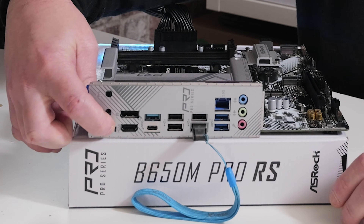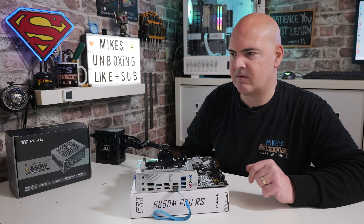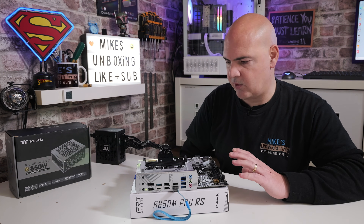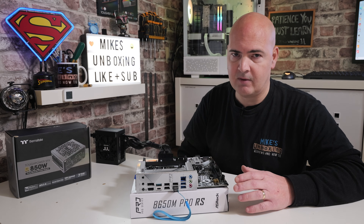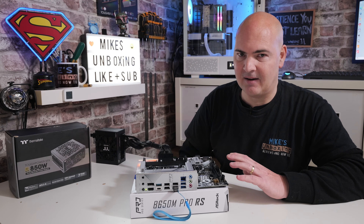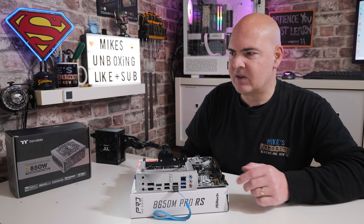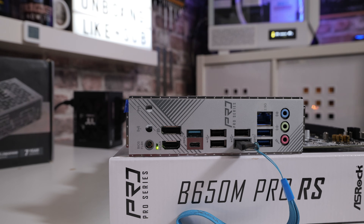Now we're ready to flash the BIOS. Press and hold the button for about three seconds — or until the light starts flashing. The button is down here: one, two, three — and release. You can see the activity LED is now flashing. The board will first initialize, then initialize the BIOS flashback system, then read the USB drive, transfer the data, and then shut down. This whole process shouldn't take more than about five or six minutes. Just let it do its thing — don't touch anything.